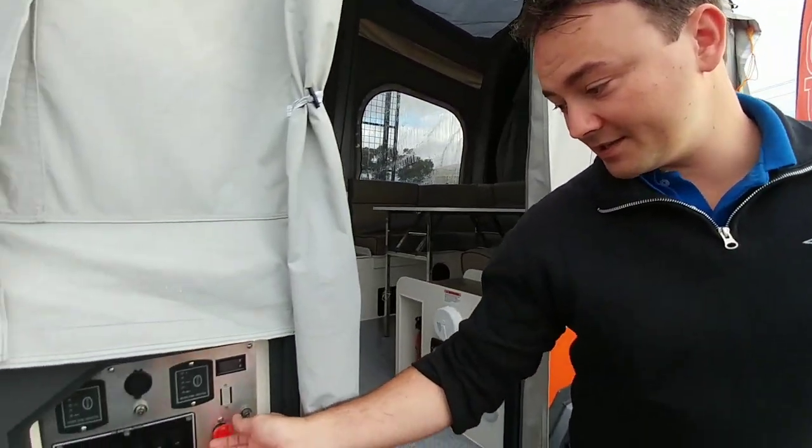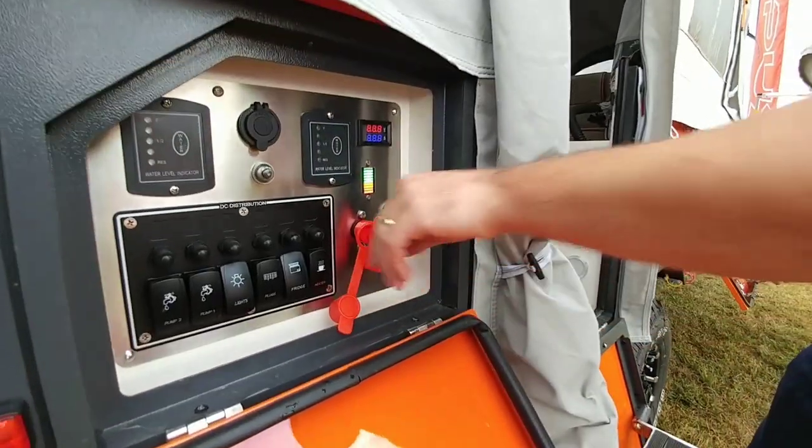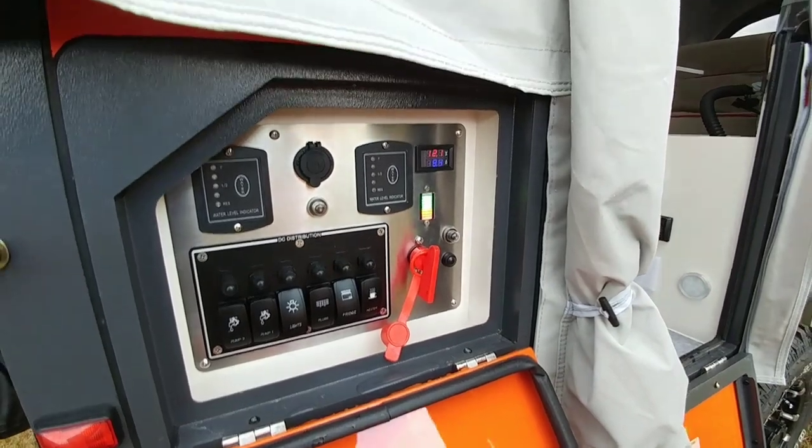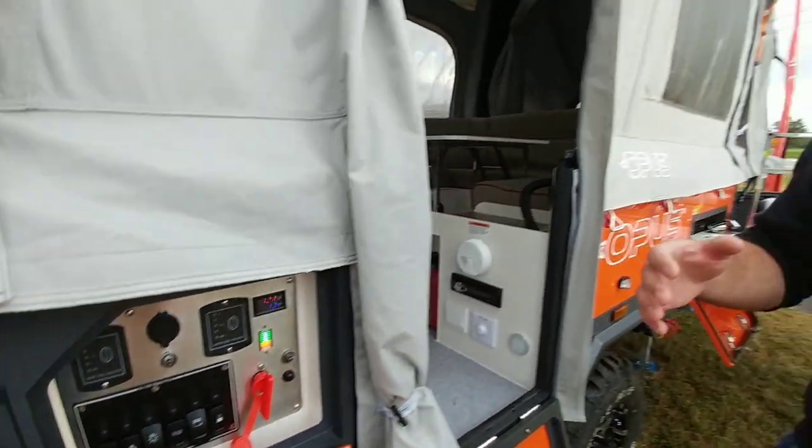Hi guys, I'm Paul with Opus. This right here is probably the most unique pop-up you'll find on the market today. One of the great things about it is it inflates — we utilize pressured air inside of air beams to get the camper to pop up. You come over here to the control board, turn on the power, and you hit this button — that's going to fire up the compressor.